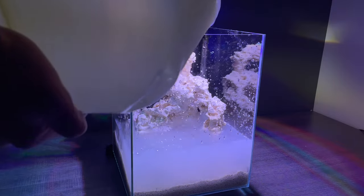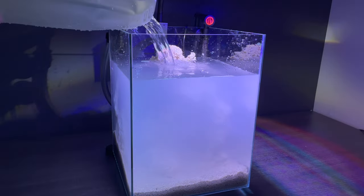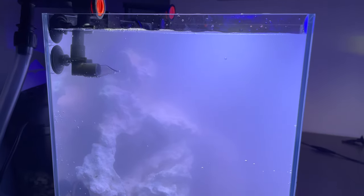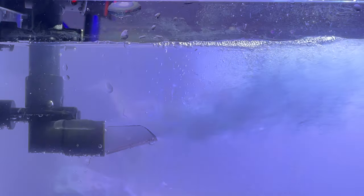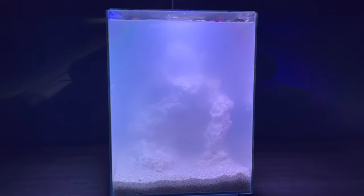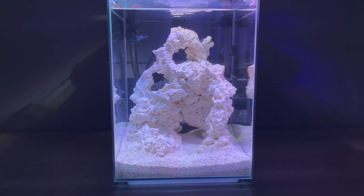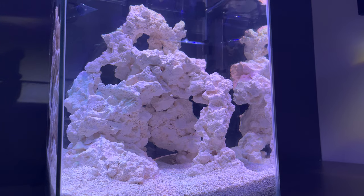I slowly filled it up but it immediately became a cloudy mess. Don't worry if this happens to you — it is completely normal. I plugged in the filter and at first it sprayed out a bunch of air bubbles. After about a minute, the filter was working perfectly and the bubbles were gone. Because the tank was so cloudy, I let it run overnight to clear up. The following morning, the tank looked crystal clear. I was really happy with the way it turned out and now it was time for the coral.